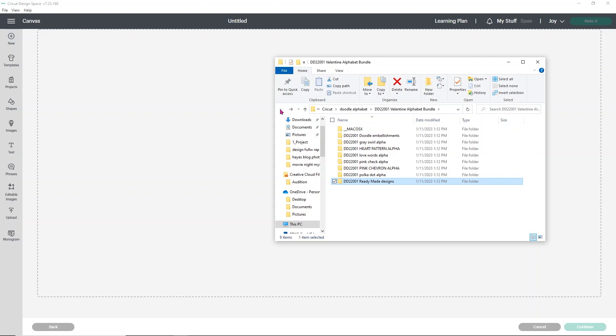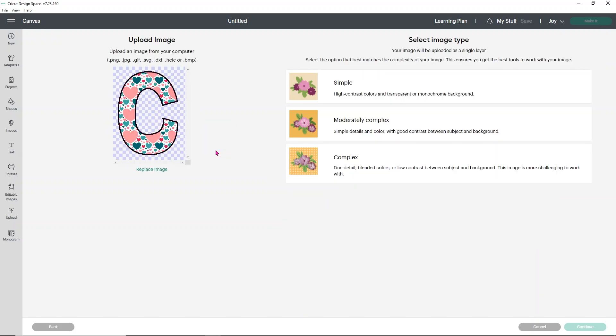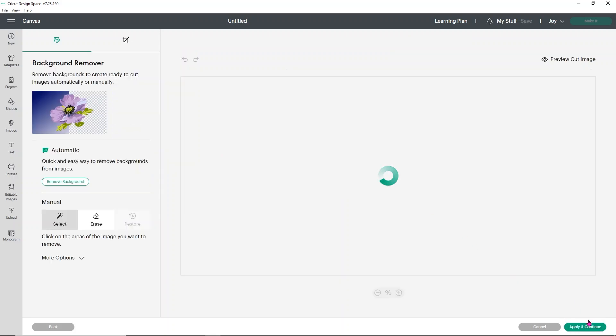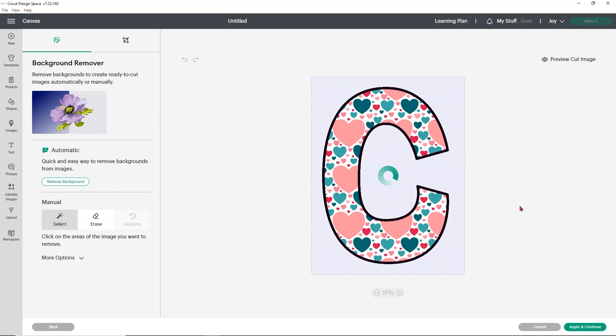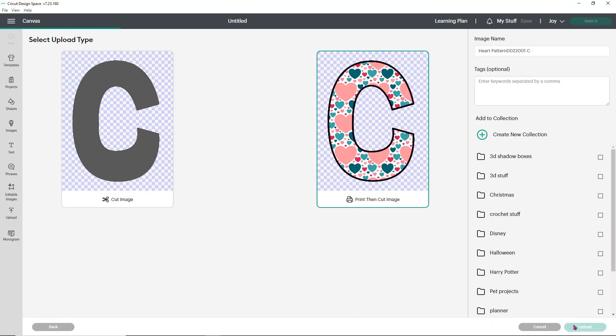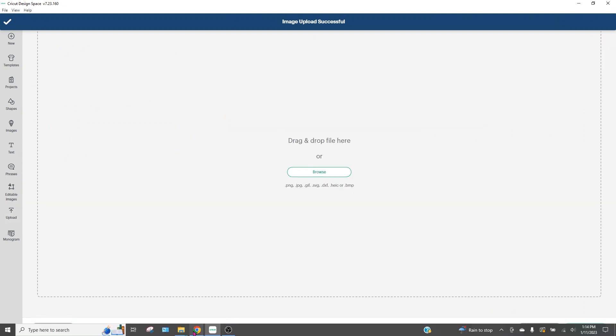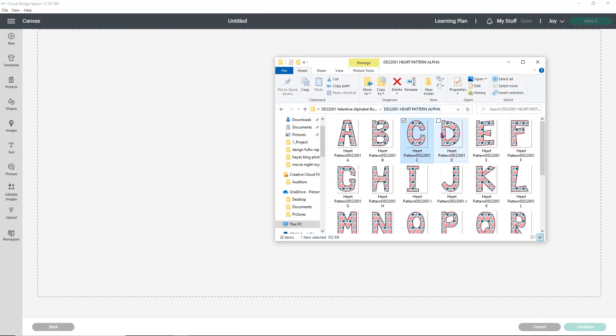In order to do this, I have to upload each and every letter individually. So let's go with the heart pattern for the C — all I have to do is drag it and drop it, then choose complex, click continue. I don't need to do anything here, just click apply and continue. Then I want to make sure to save it as a print and cut image and click upload. I'm going to have to do this for every individual letter I want to use, uploading the image and then dragging and dropping that letter in.